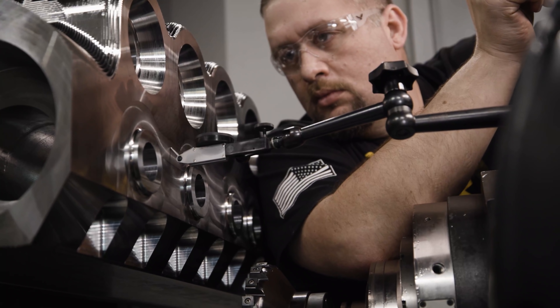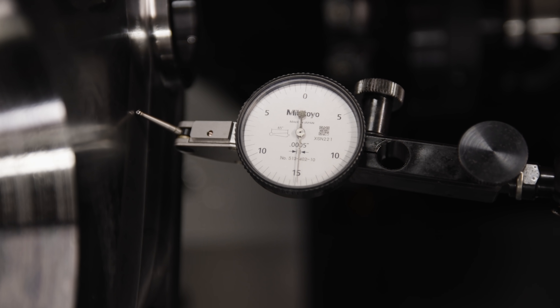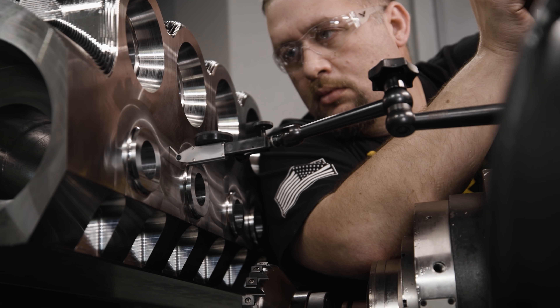Now we're checking our mismatch again after rerunning that tool and you can see that we're closer to 1 or 2 tenths, which is exactly where we want to be.